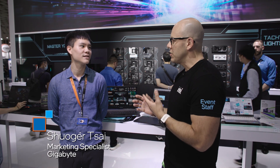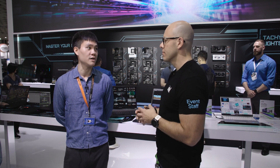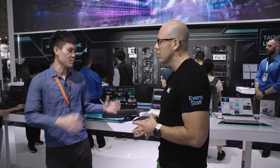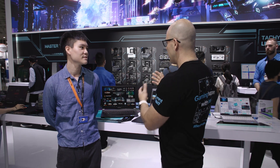Good morning Sugar, how are you doing today? I am doing pretty good. Why don't you tell us a little bit of what you do at Gigabyte? I am a marketing specialist in our central marketing division, mostly on product marketing. So you have product marketing for laptops — that's really your specialty. So tell us, what do we have here?